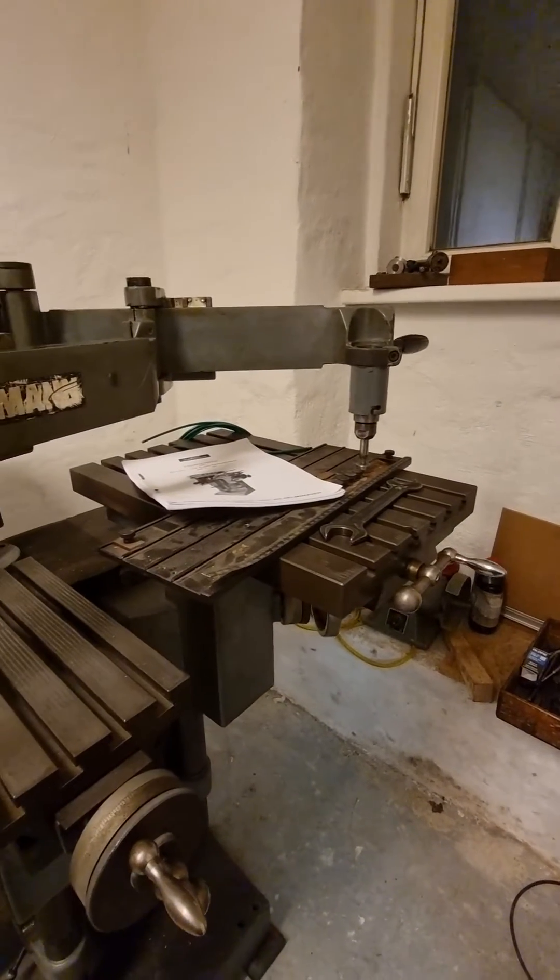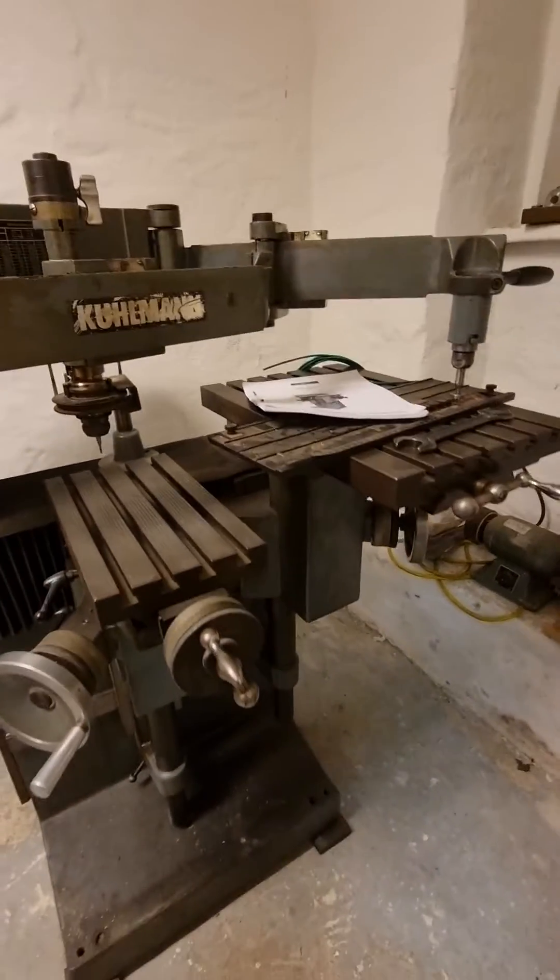It's a very interesting machine, a nice piece of machinery. I'm happy to have it.